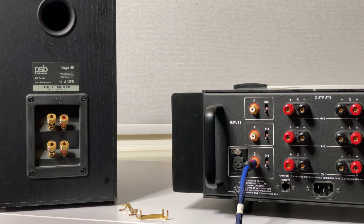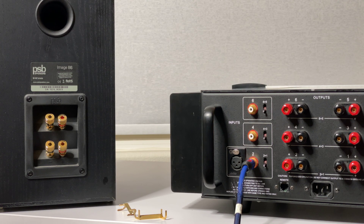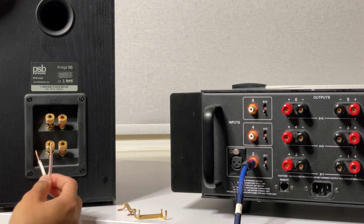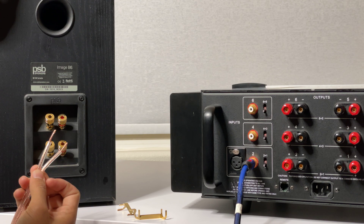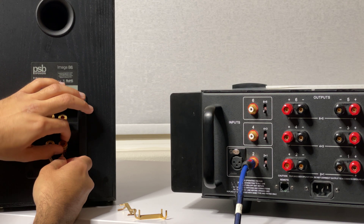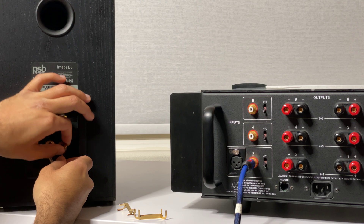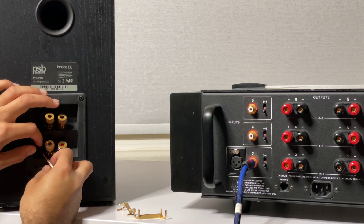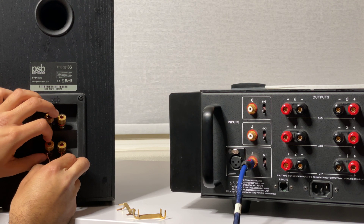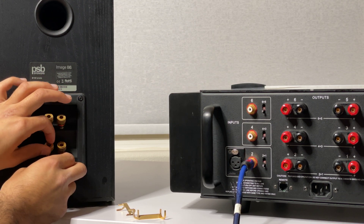Now you plug in your speaker cable into the lows — these will be the lows. It's already labeled positive and negative, so I don't have to worry about that. Usually you'd want to make these smaller connections so that you don't have speaker wire exposed, because oxidation can cause issues with oxidized wires.